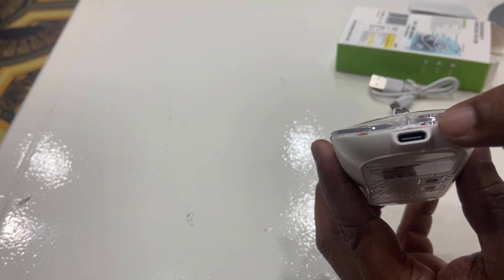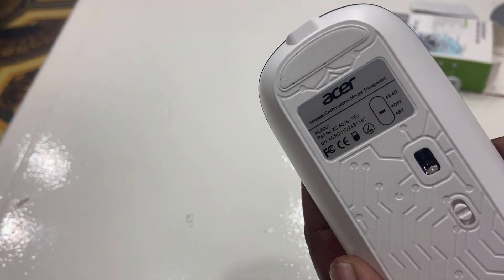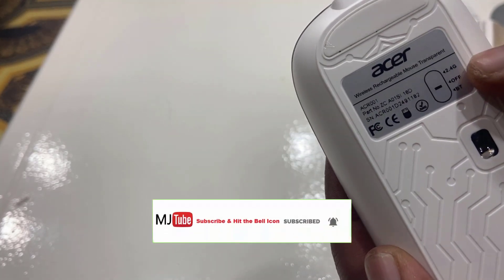In the front side, there is a charging port given. You can charge this mouse. It has a two-in-one mode — if you want, you can use this mouse by receiver.